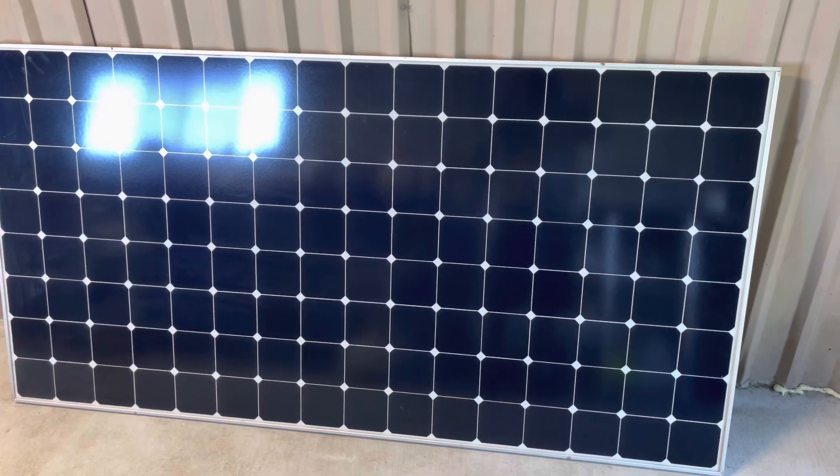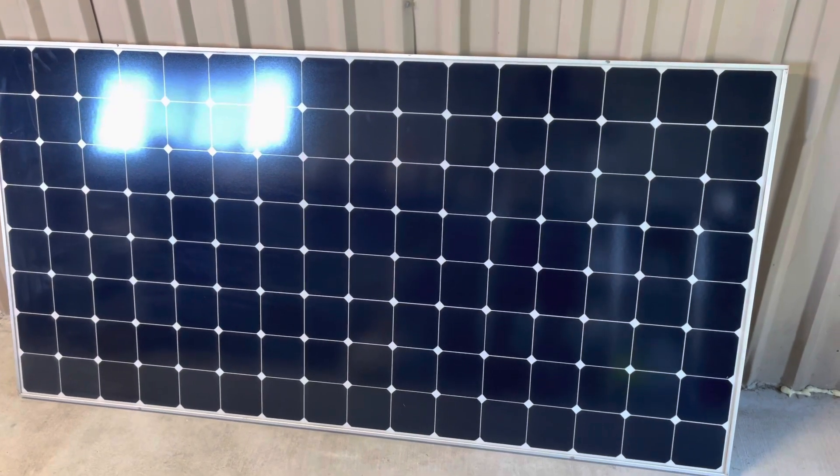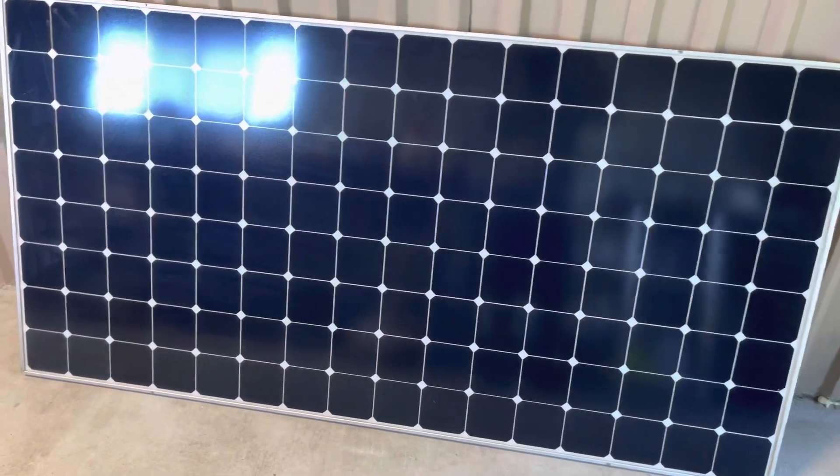Paul with Ocean Cam Space Corp, showing you a solar panel that I'm going to use for my remote camera setup if I get permission over at SpaceX.